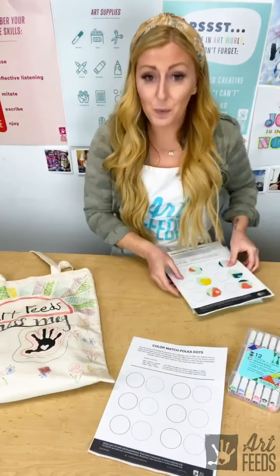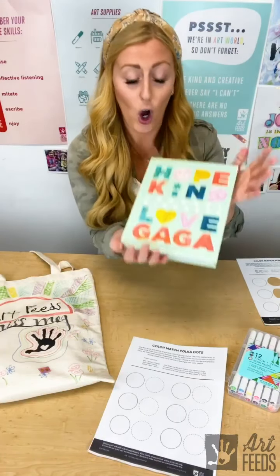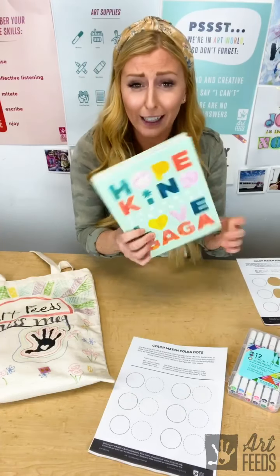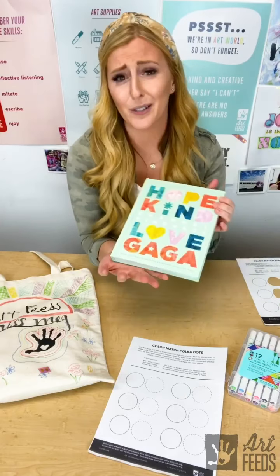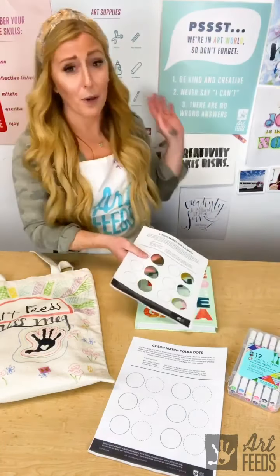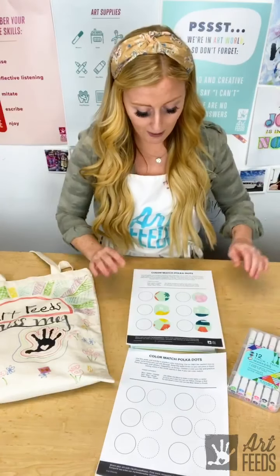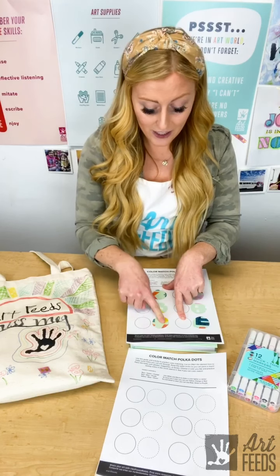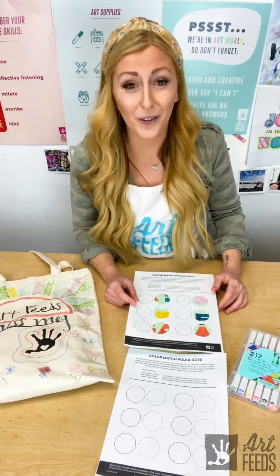Once we get it cut — I already went ahead and cut mine — I decided to grab a book I like. This is 'Hope Kind Love,' a book Lady Gaga's foundation started to highlight non-profits doing good in the world, and Art Feeds was featured in it. You could use a book, magazine, painting, drawing, or print. We lay it down, place our color match on top, and try to recreate the color we see through the solid circle — like looking through a window. It helps us explore the colors all around us.